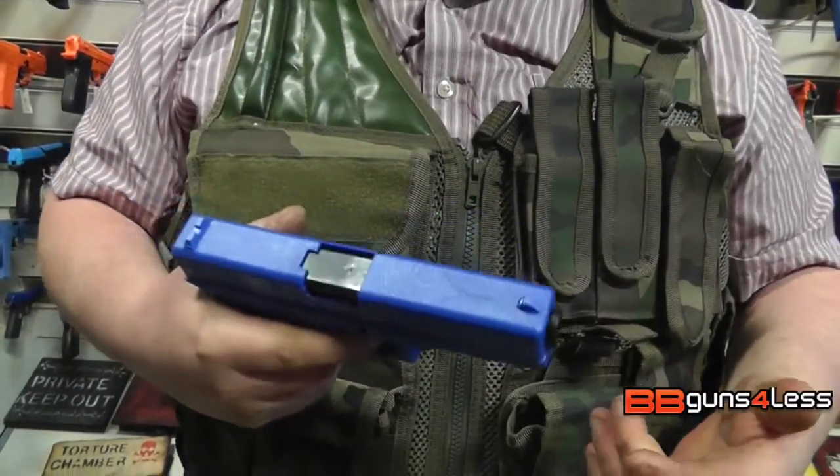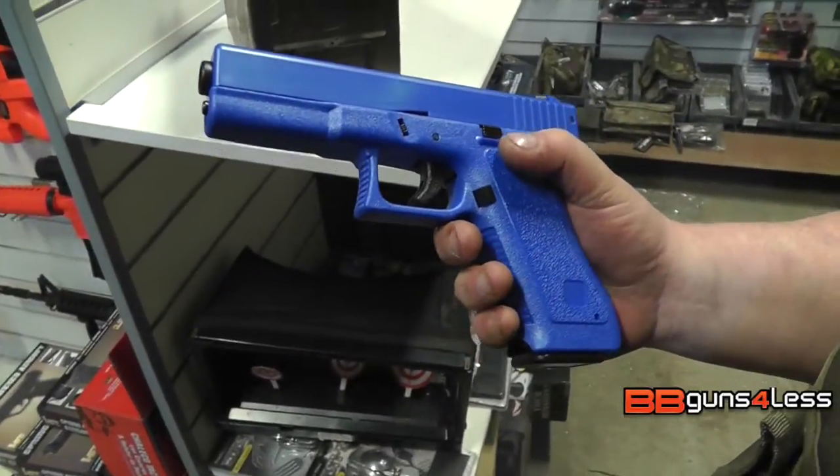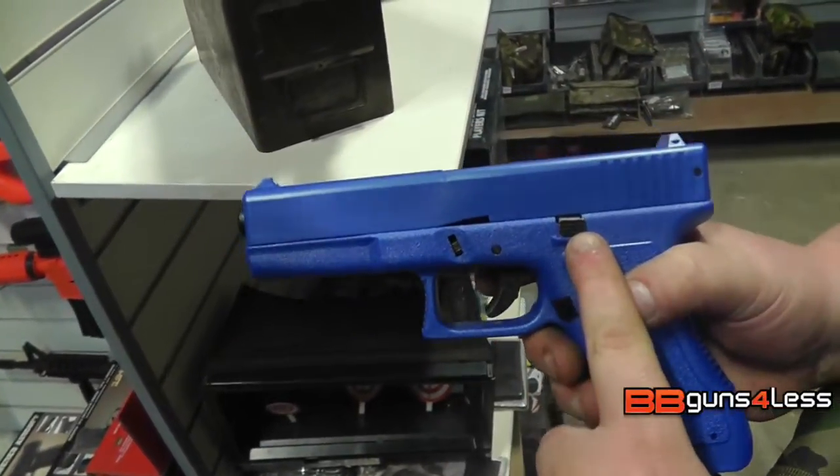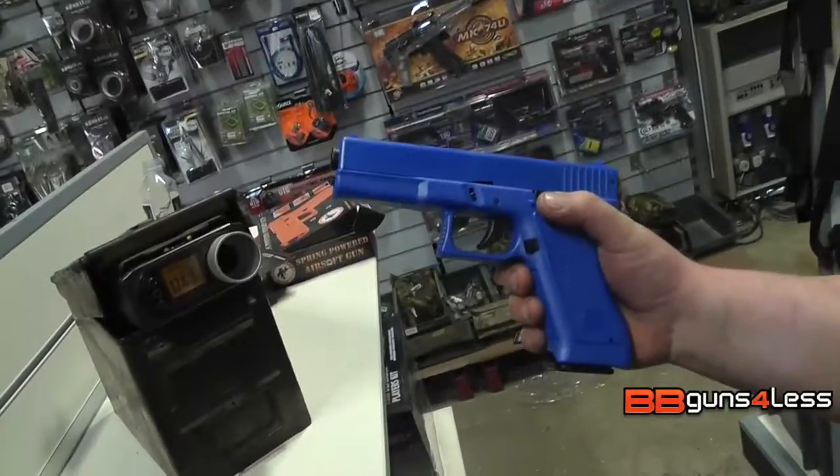So what I'm going to do — I've just checked the mag in there, there's a fair few in there, I must have loaded it up earlier. The only options with this are the magazine release which is here and the side release there. So when it locks back, clip that and off it goes.